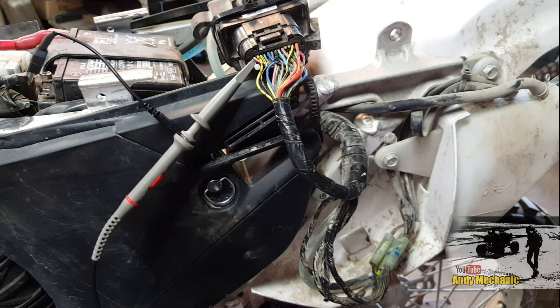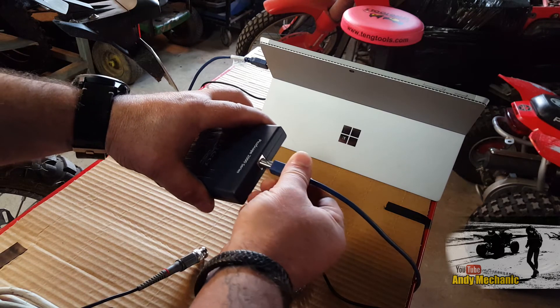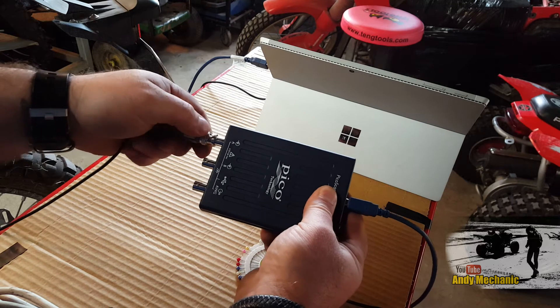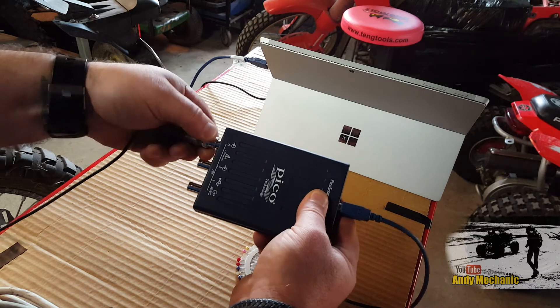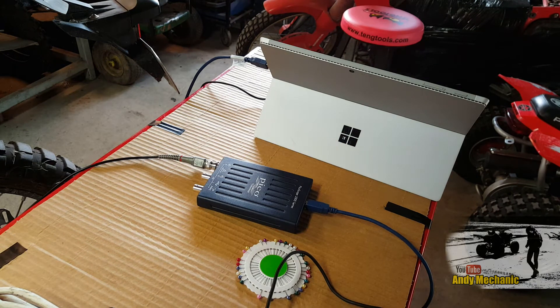Right, let's plug in the PicoScope. USB cable first — we'll pop that in there. And we'll use channel A on the PicoScope. And that's it, simple as that. Round to the laptop.